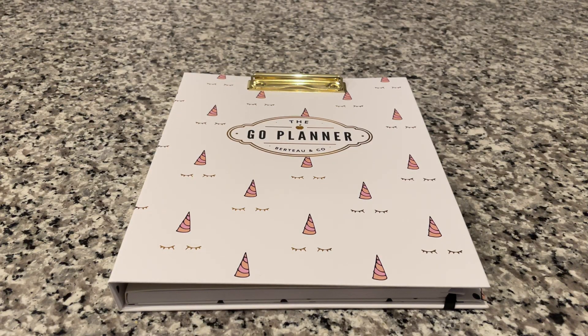Hey everyone and welcome back to my channel. Today I'm going to be walking you through the Bertone Company Go Planner System.